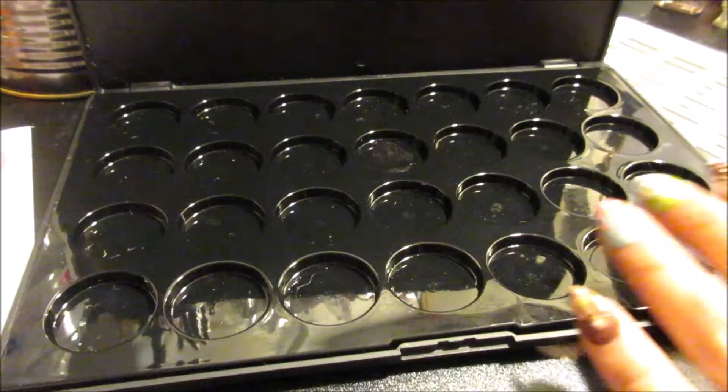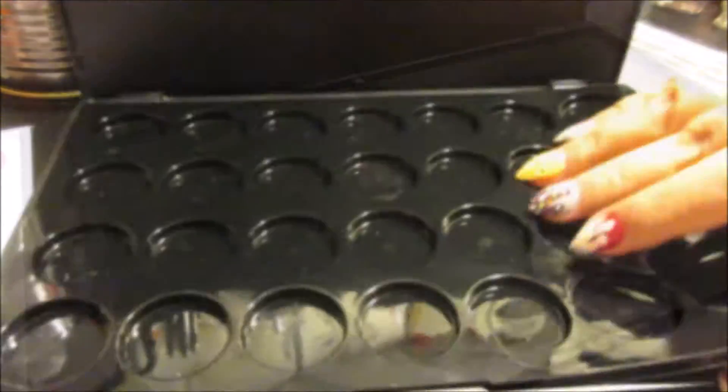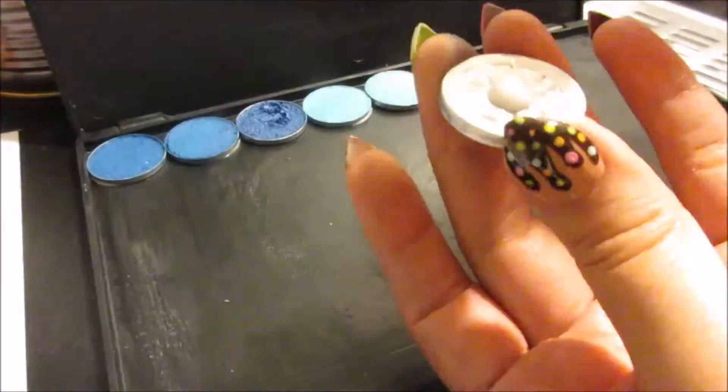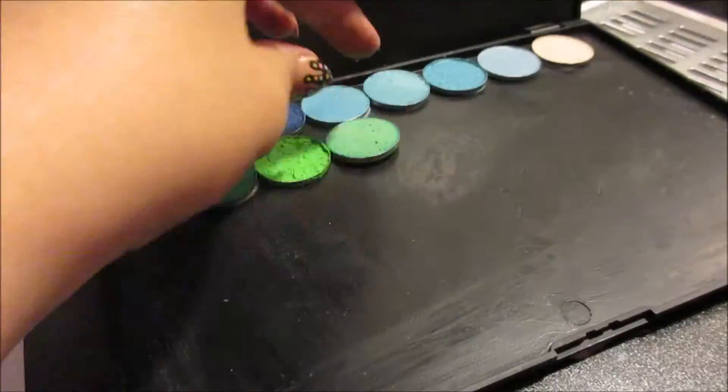I'm planning on adding some more eyeshadow pans into this palette, so I removed the plastic pan holder with the stainless steel mixer, carefully turning the pan over to place some Elmer's school glue in order to stick the pan into the palette.